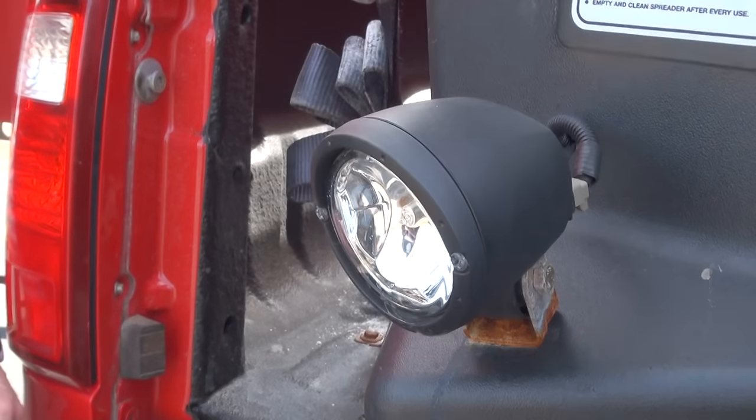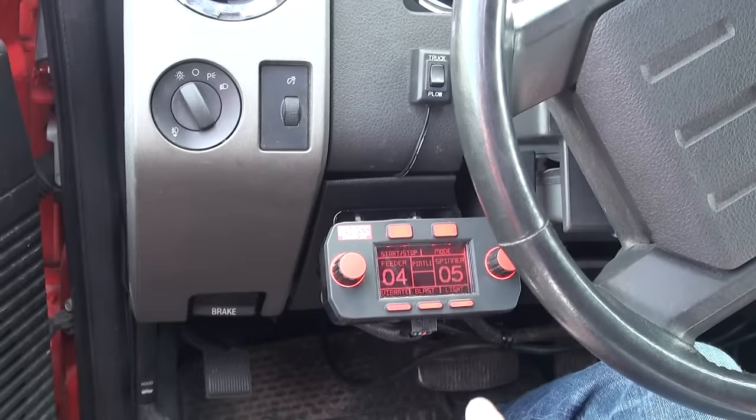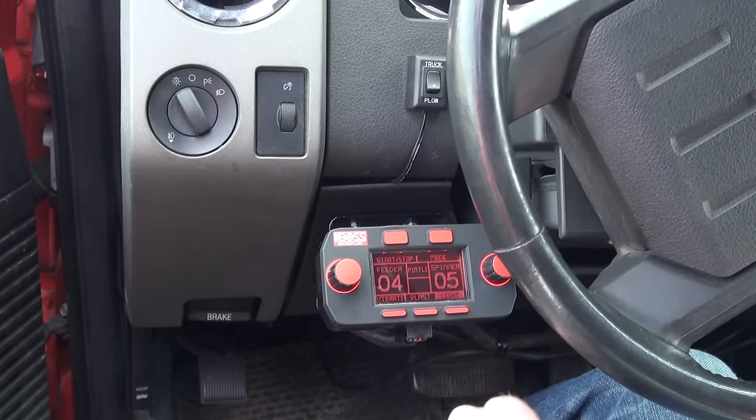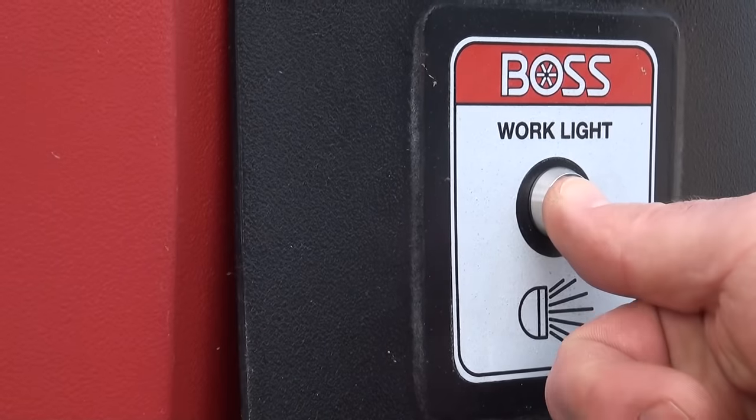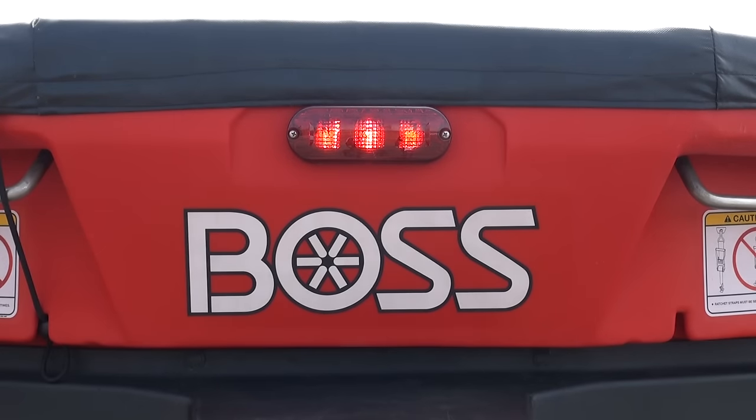Since most ice control is done after hours, we have also included a set of 55-watt halogen work lights as standard features on the VBX spreaders. The work lights can be turned on and off from either the cab controller or from the rear of the spreader with the remote light switch. We have also included a center high-mount stoplight to the rear of the spreader housing, which acts as a running light and a brake indicator.